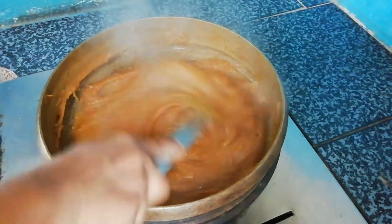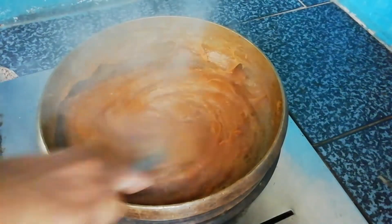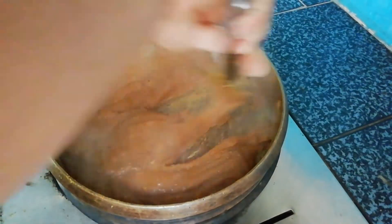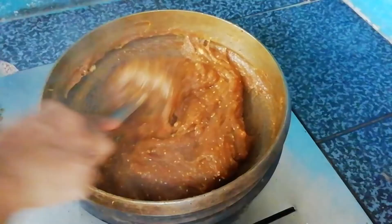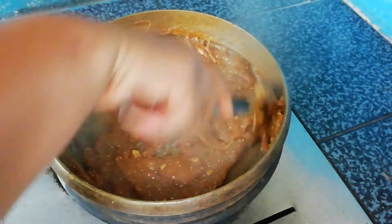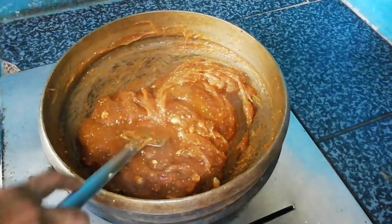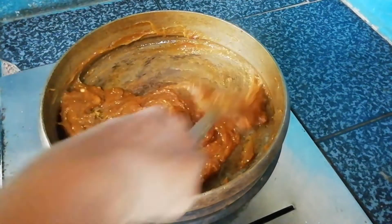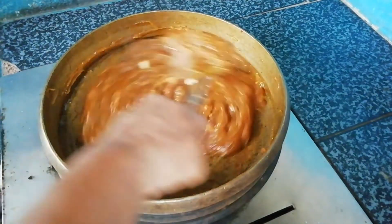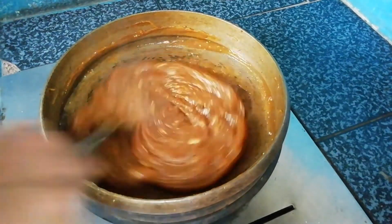Let's cook the chicken. I am going to cut the chicken with a spoon in the coconut. If you want to cook it, you will need to cook it as well.